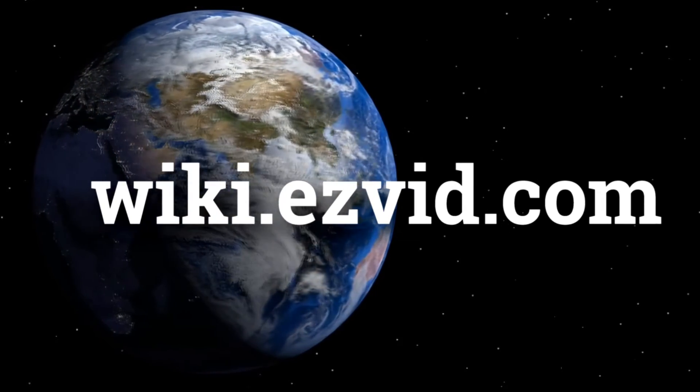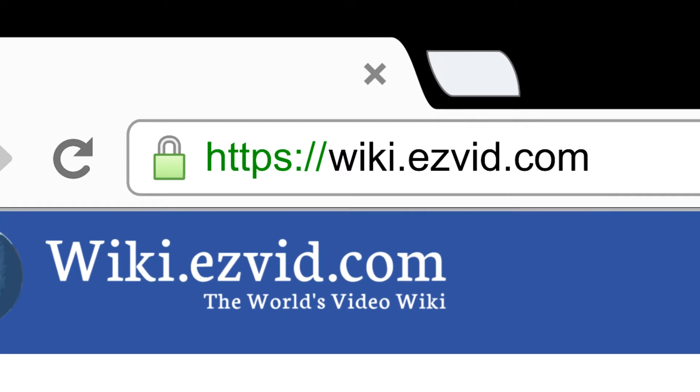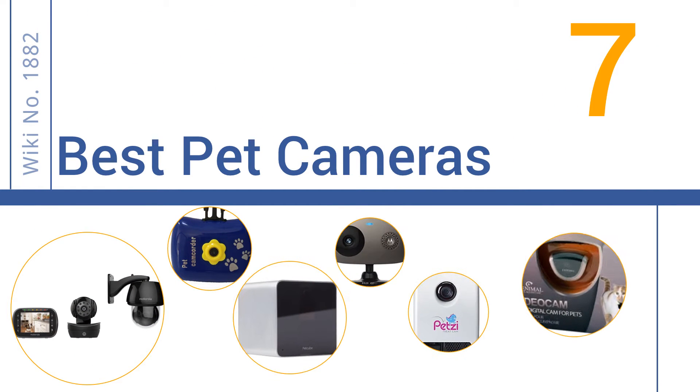wiki.easyvid.com. Search EasyVid Wiki before you decide. EasyVid presents the 7 best pet cameras. Let's get started with the list.